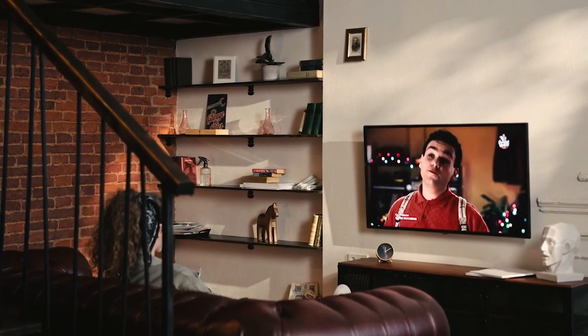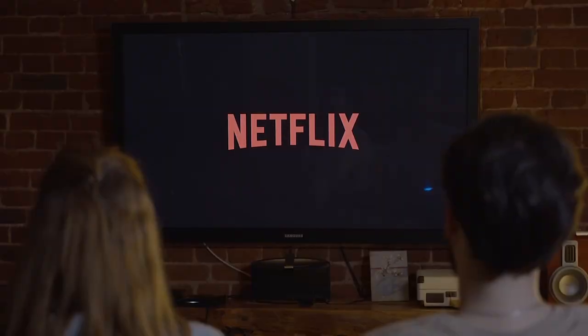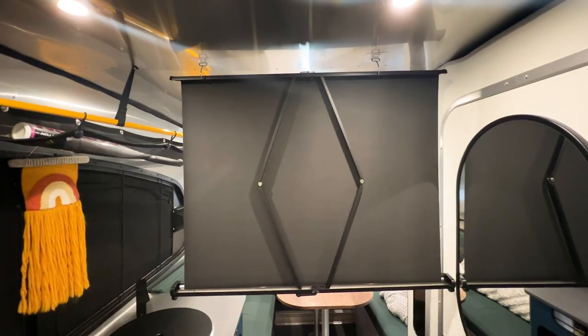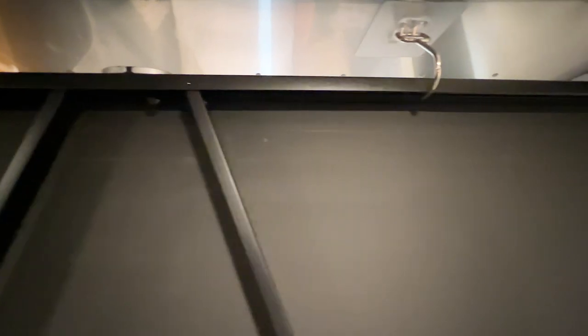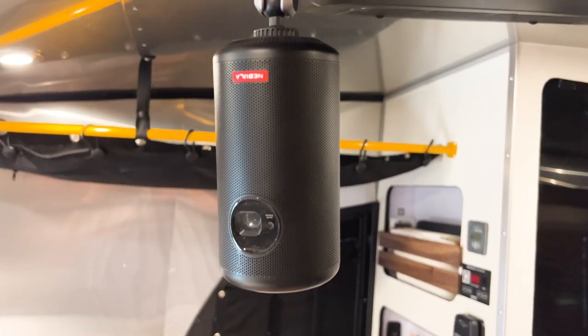If you are someone who watches TV all throughout the day, this might not work as well for you. But we are nighttime TV people — we don't turn on the TV until we're done eating dinner and ready to get in bed. Because of that, we're able to have this projector that goes down in the middle of the trailer. It's super easy to set up, we leave it up all the time because it's so small, and the battery lasts like two or three days.